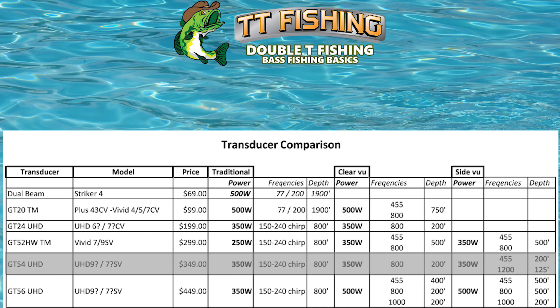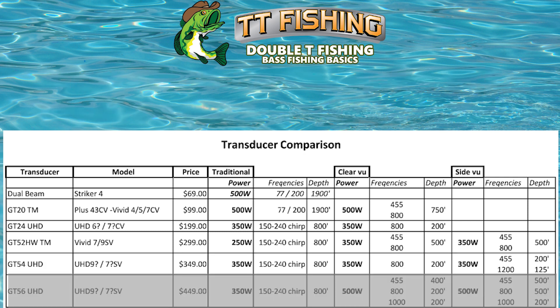The GT56 UHD is $449, again 350 watts, you get the CHIRP, 800-foot max depth on your traditional, but you get 500 watts on your clear view and your side view. With that, you get three different frequency selections for both clear view and side view: 455, 800, and 1000. You can reach farther with the lower frequencies. The Garmin website says that's a 20% greater range that you have with the GT56.